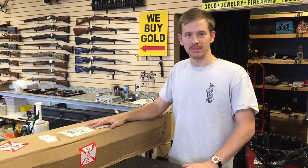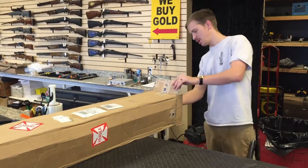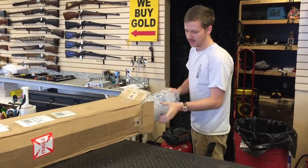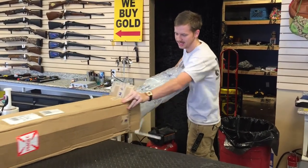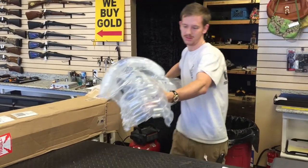Hey guys, just got my Martini Henry Breach Action from Atlanta Cutlery, and I'm just going to do an unboxing for you guys. I haven't seen it yet, so it looks well packed. Let's take a look here.